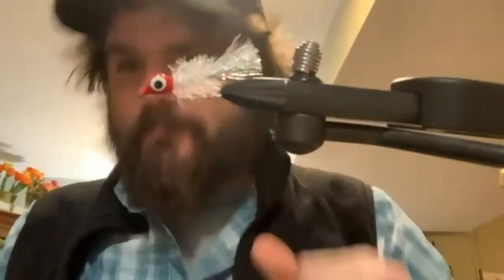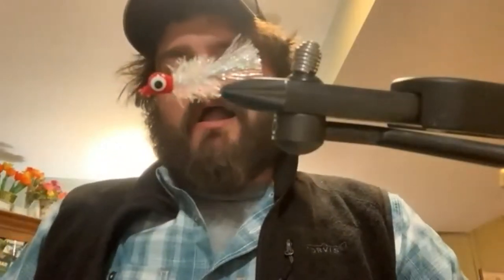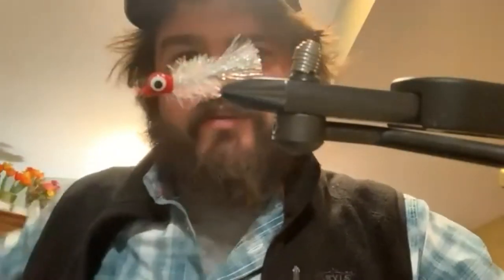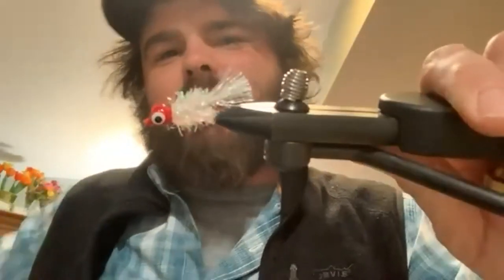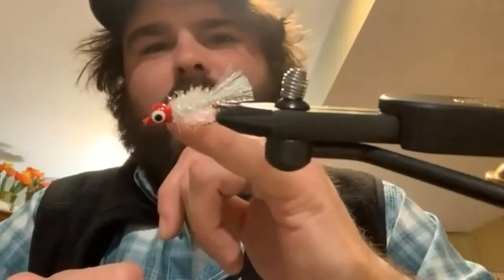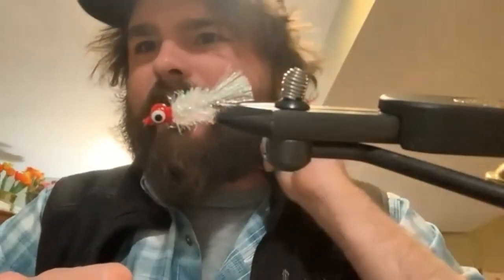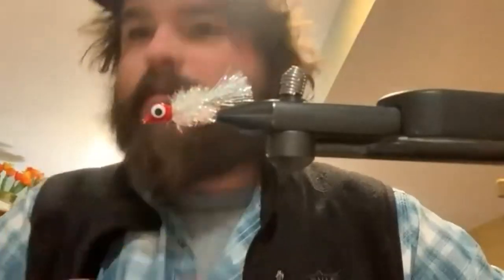We have a couple of questions. First: would a tube fly version of the dart help with short strikes — have you ever played around with that? I have not — I don't fish a lot of tube flies, so that might be something worth considering. One little tactic that someone suggested to me is actually tying in the tail a little bit higher up than where you normally would, which essentially sets that hook back a little bit more. But that's something I haven't actually tested myself yet, so unfortunately I don't have a definitive answer. I would say try it.